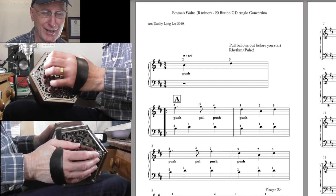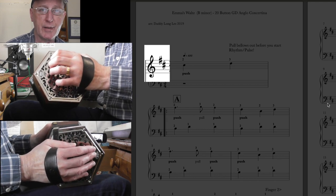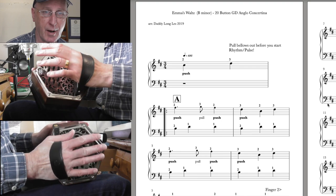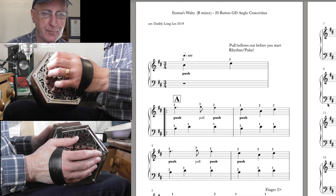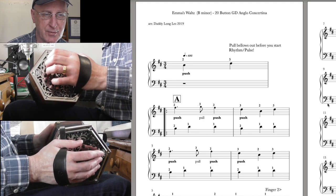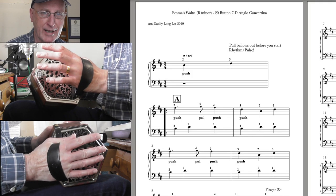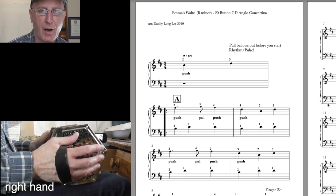We're in the key of B minor — that needn't worry you. You've got two sharps in the key signature: F sharp and C sharp, so all F's and all C's are sharpened in this piece. Normally that would suggest D major, but we're playing in the relative minor of D major, which is B minor. Three beats to the bar, so a waltz obviously. There's a sign at the top saying one crotchet equals 135, meaning you can set your metronome to 135 beats per minute.